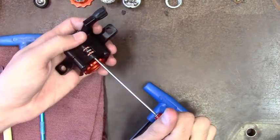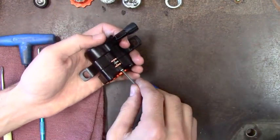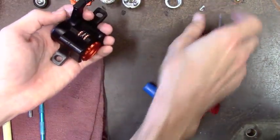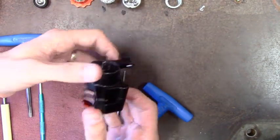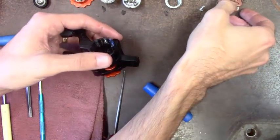You can remove the pads by removing this screw. It's also got a little blue Loctite on it just to make sure it doesn't come out accidentally. The pads will just push out the bottom — grab them like that.